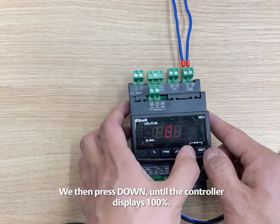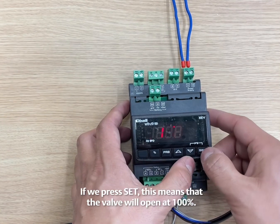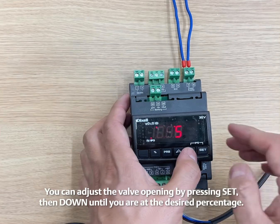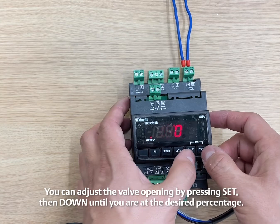Press DOWN until the controller displays 100%. If we press SET, this means that the valve will open at 100%. You can adjust the valve opening by pressing SET, then DOWN until you're at the desired percentage.